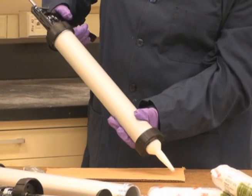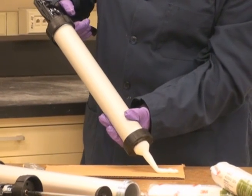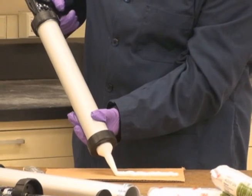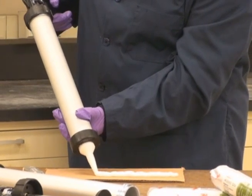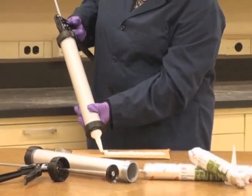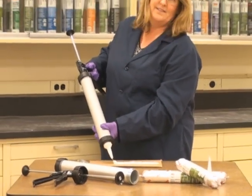Start squeezing the trigger and apply the product to your substrate. If you need to stop and start, when you stop, click the lever on the back and that will relieve the pressure at the end of the sausage pack.